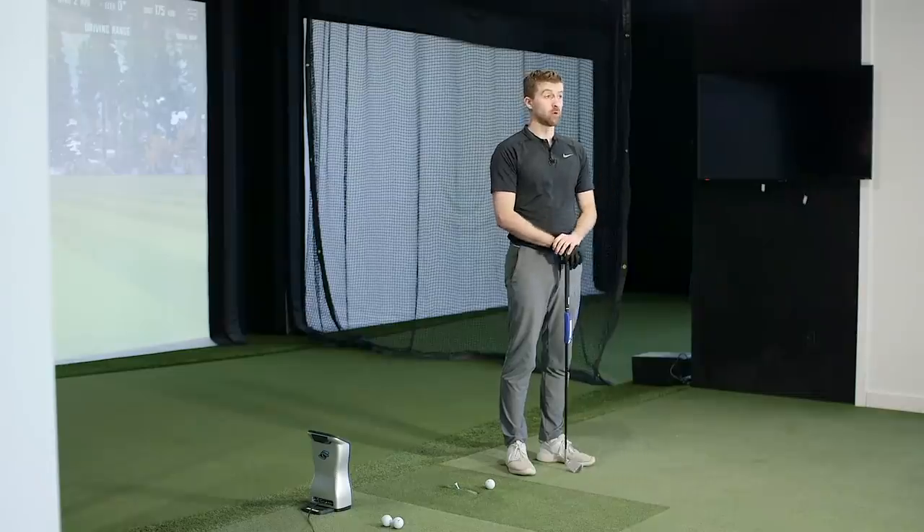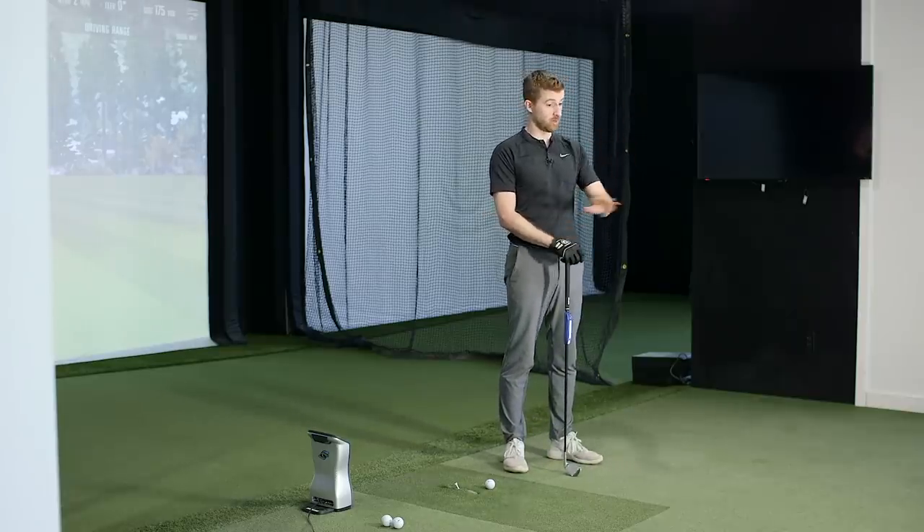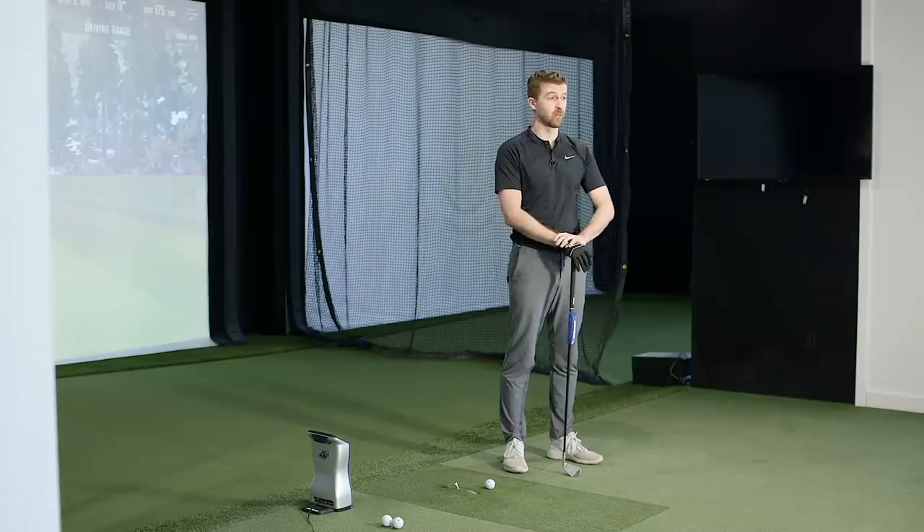What we're trying to do with the shaft optimizer 3D is measure face to the shaft as accurately as possible and build that into a fitting. In our lie board test, Matty's tape position matched his dynamic lie angle on GC Quad, but for Ian it was entirely different. A lot of golfers we see are managing handle lifting, and many people commented that they'd been bent upright and hook everything — now getting bent back to flat.